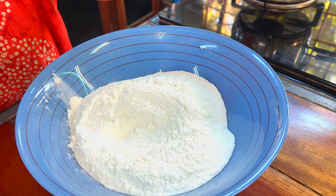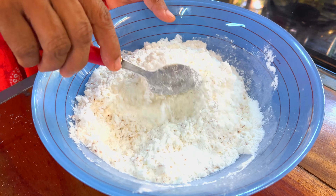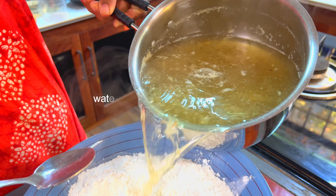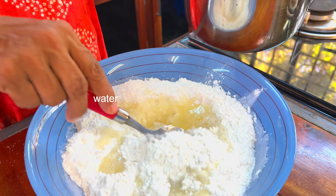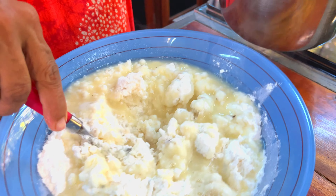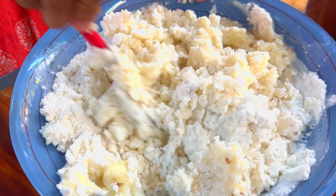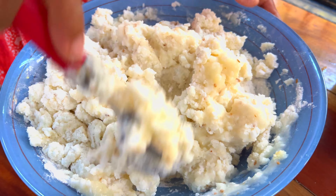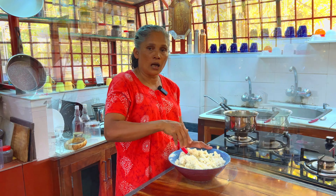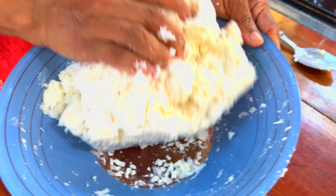I am going to add a cup of tea. Mix it well. We are going to mix it well. Now we have to make it very good, then we will make it very good.